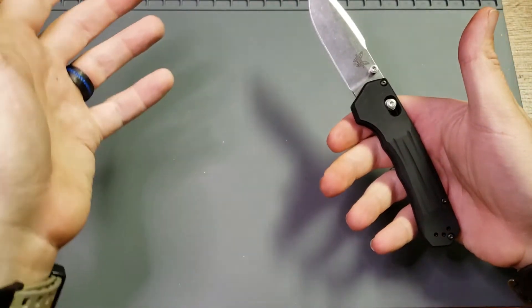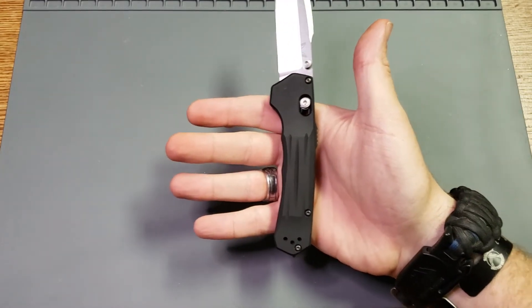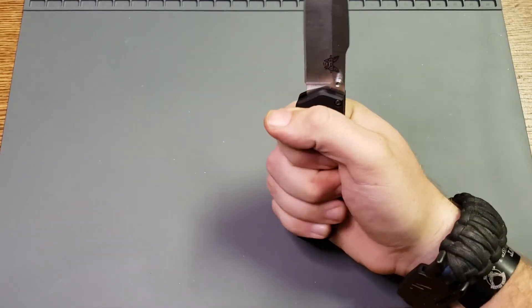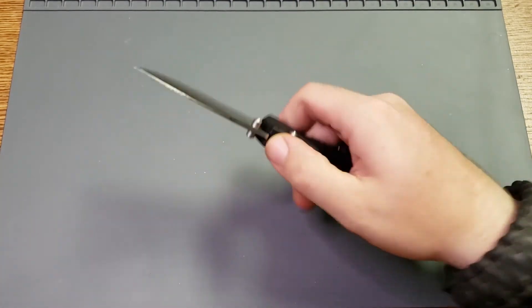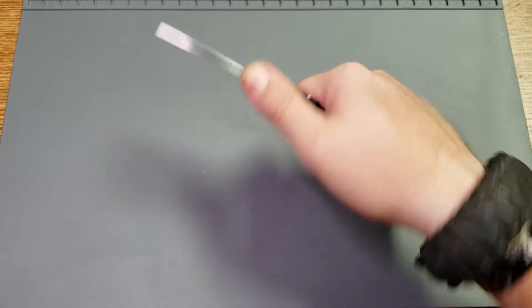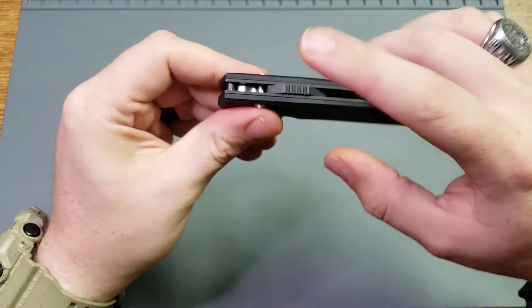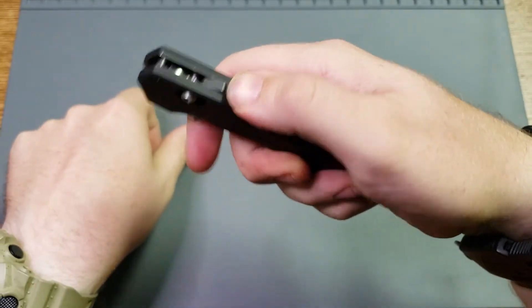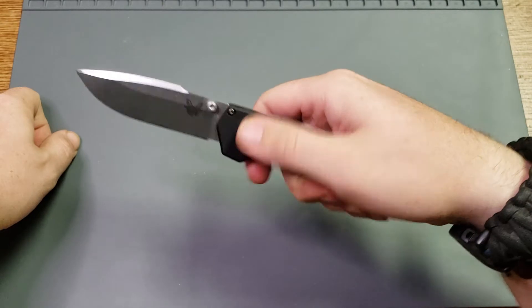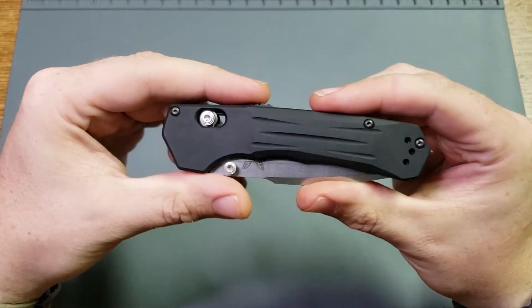Ergonomically, it feels great — it's just the right size for my hands. I wear large size mechanics gloves if that means anything to you. I love this little cutout area on the back here; I typically tend to rest my thumb in it. As for the safety, I never use it, but it's there if you want it. When it's locked, that blade's not coming open. If you've got it disengaged and the knife open and then engage it, that knife is not closing. So the safety does actually work and does have a purpose, even though I don't use it.